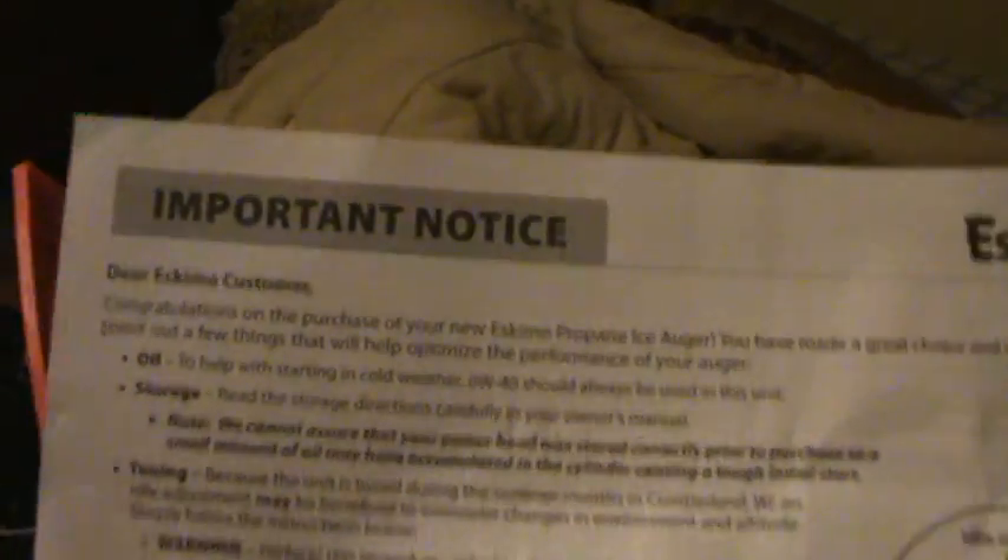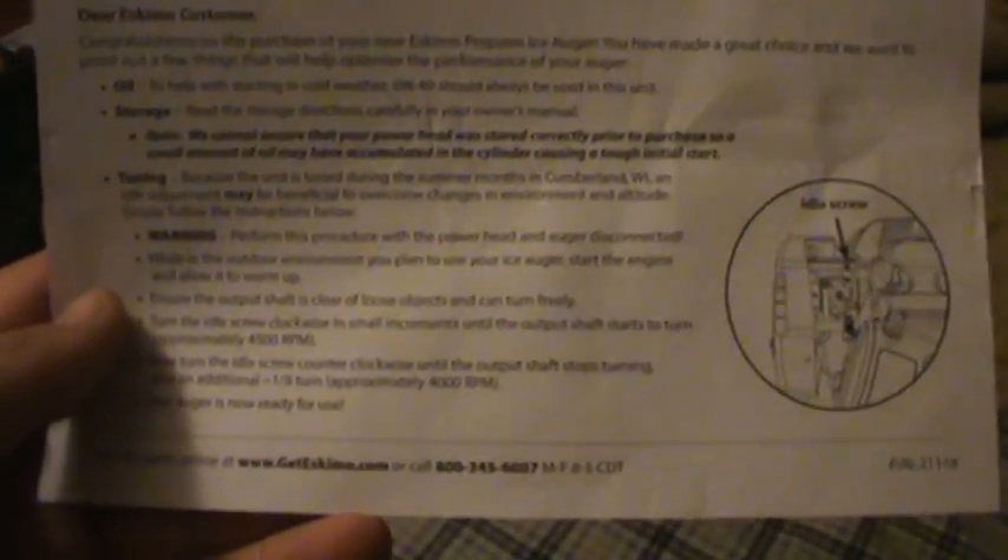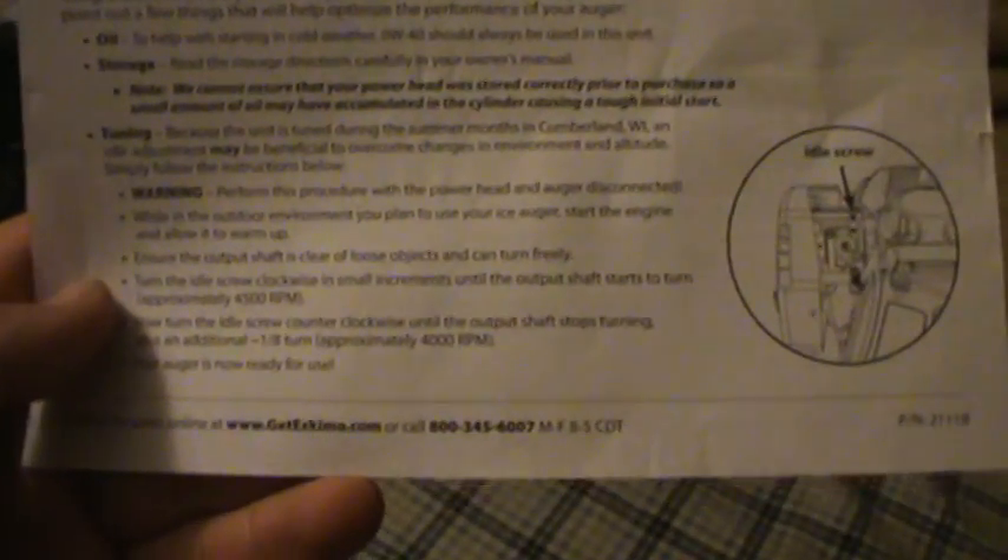When you get your auger, in your manual you will get this one piece — this is an important notice. It's about having to set your idle screw, because when they do this it's set in warm air in the summer, and so you have to reset it for your climate.